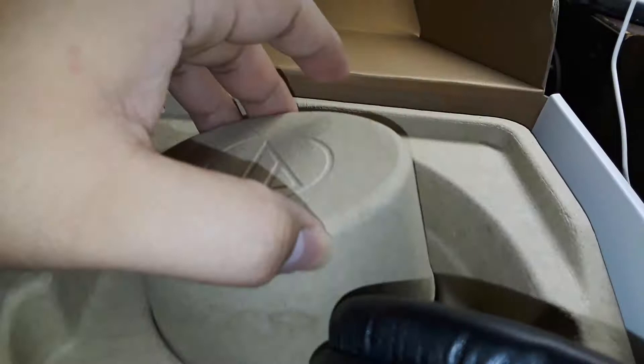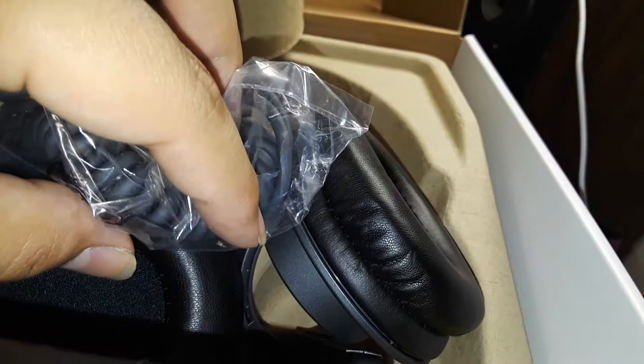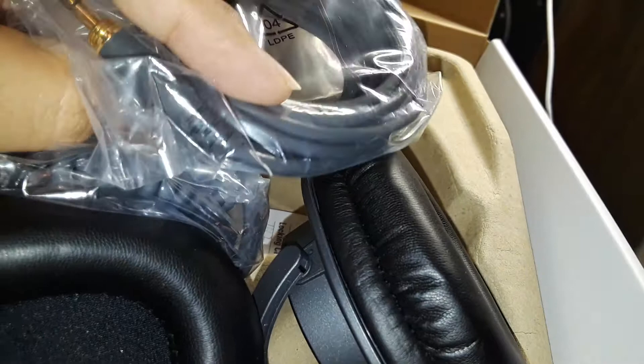Surprisingly, the cable is also gray to match the headphones — both cables are gray, which is pretty cool.